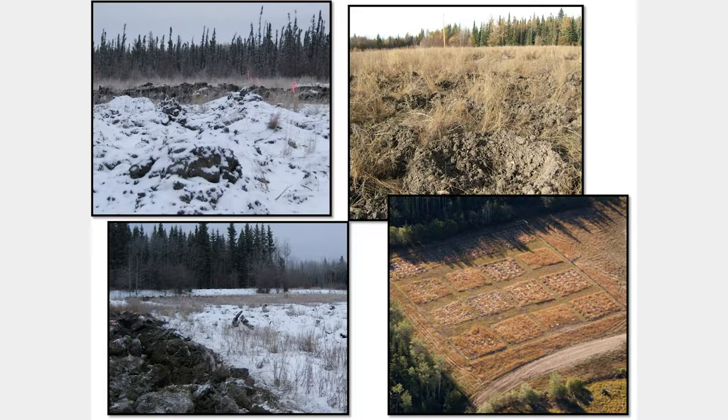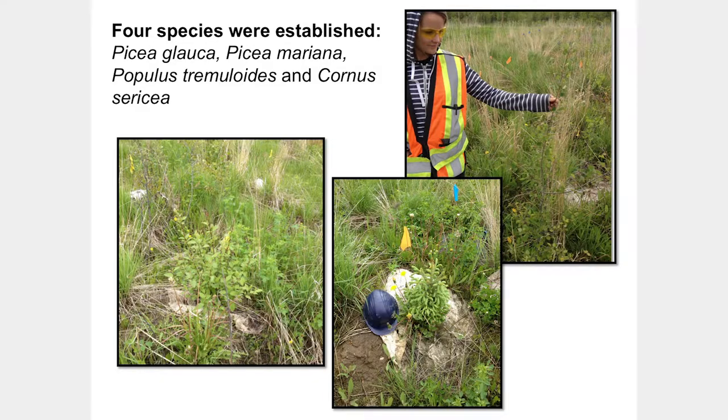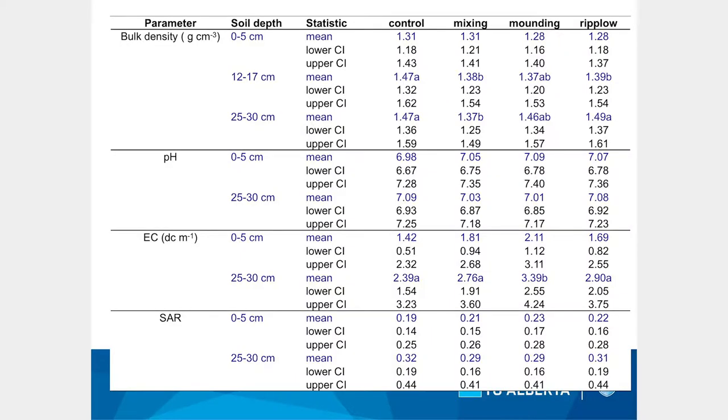The VH mulcher is an attachment to a hoe that surface-mixes the ground. The second technique is conventional mounding — scoop some material, plunk it to the side, creating cavities and hills. The third is using a McNabb rip plow. Four species were planted into these plots: two conifers — Picea glauca (white spruce) and Picea mariana (black spruce) — plus Populus tremuloides (aspen) and Cornus sericea (western dogwood).